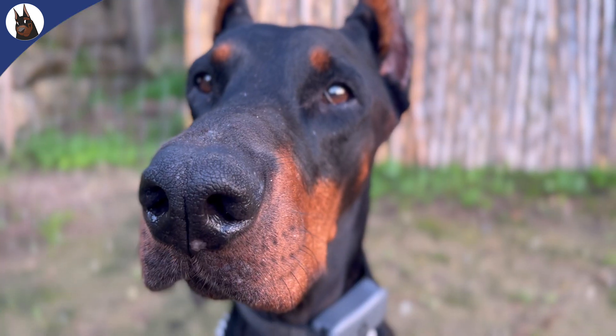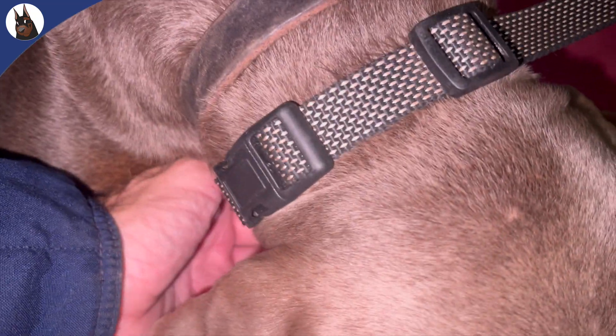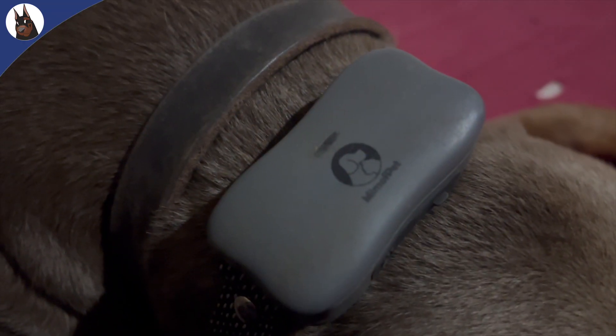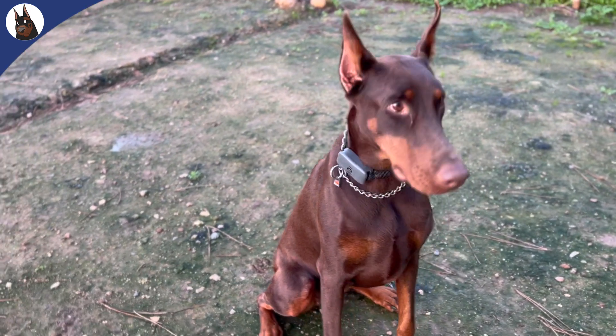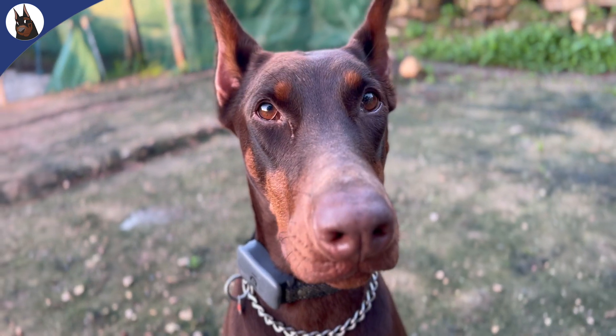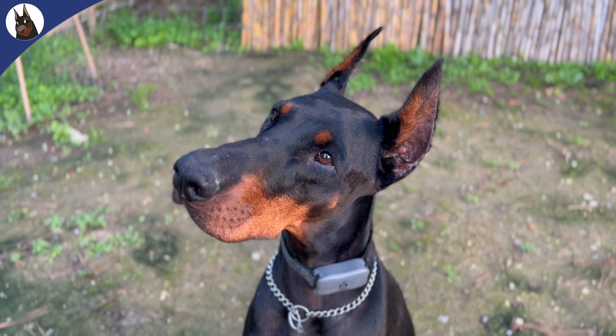First things first, you should never use the E-collar to punish or hurt your dog. The E-collar is a tool to communicate and reinforce, not to intimidate or harm. Electronic collars, or shock collars, are training devices that deliver electronic stimulation to your dog when triggered by a remote control. They can be an audible beep, a vibration, or a stimulation.